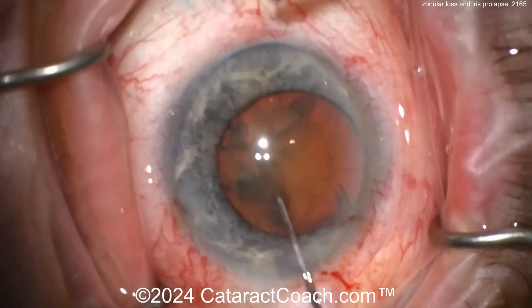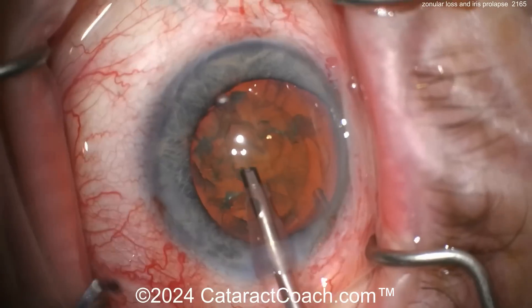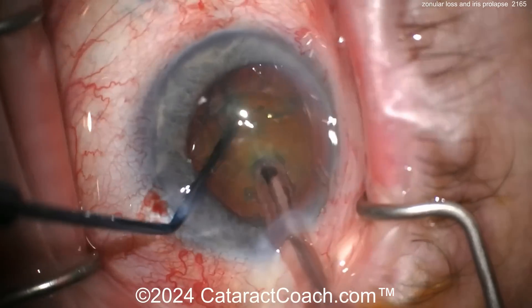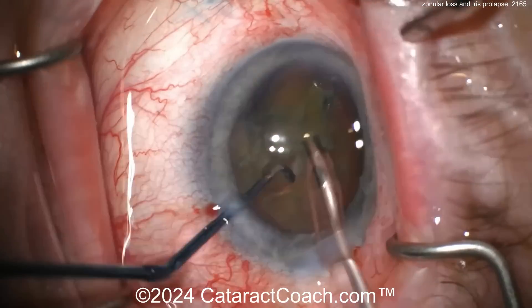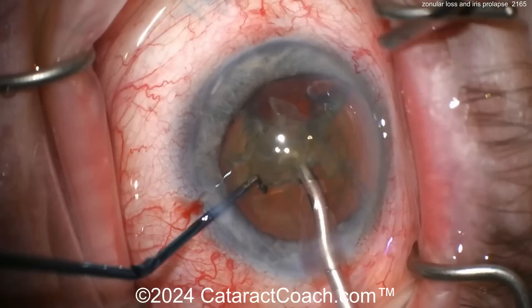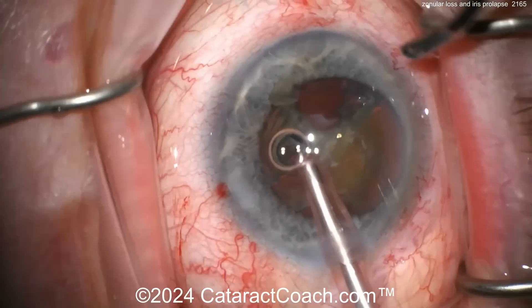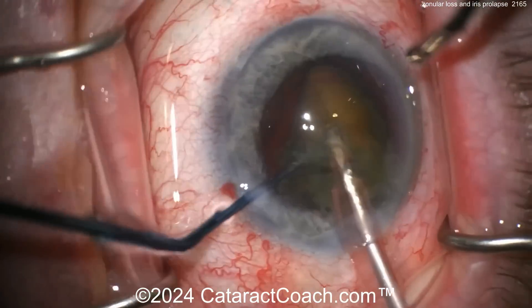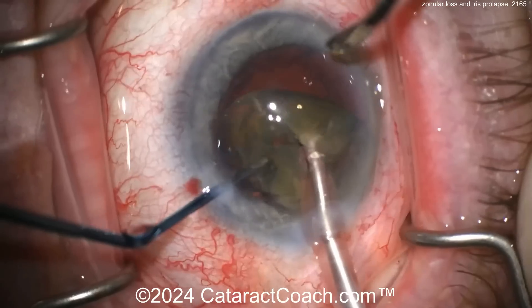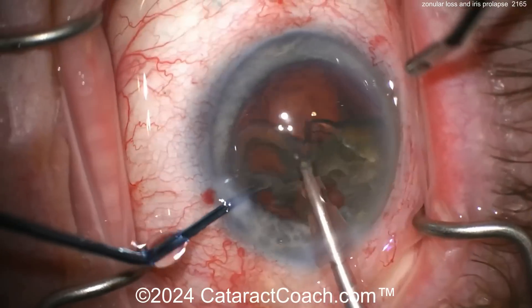A little hydrodissection with a cannula, rotate a little bit. Here comes the phaco probe. The technique looks like a horizontal chop — there we go, rotate, another chop. Very efficient surgery. But just remember, every surgery is just another opportunity to have a complication, a challenge, and stress on your life. Only joking, but we both know it's true.